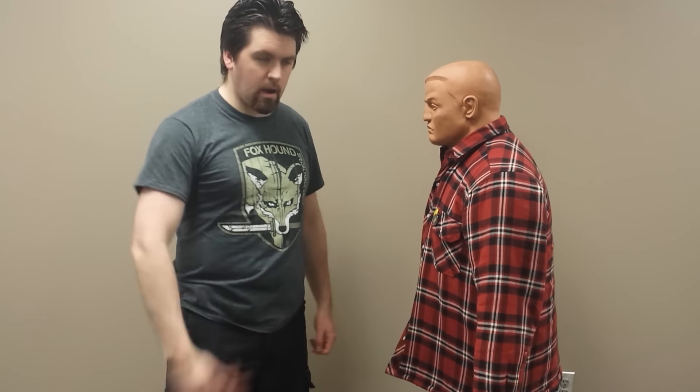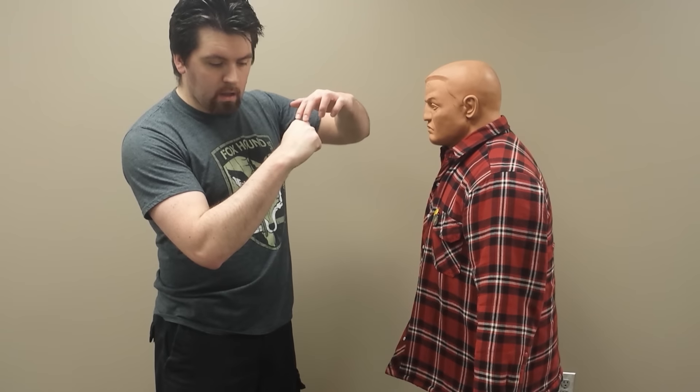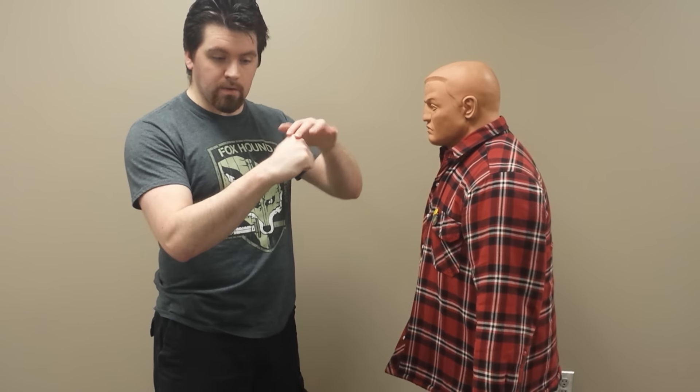Well, you hit with the first two knuckles. If you clench your hand naturally — just let your hand sit and clench it without thinking about it — you'll notice that these bones are in alignment with the big radius right here. These bones are very thick, very strong. If I want to put a hard shot on target I want to use the biggest, hardest weapons I've got, which are these two knuckles, and they're in the strongest bone structure when aligned like this.